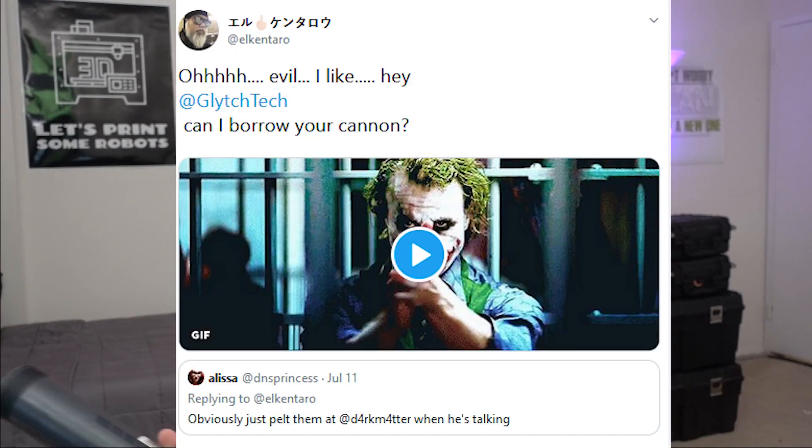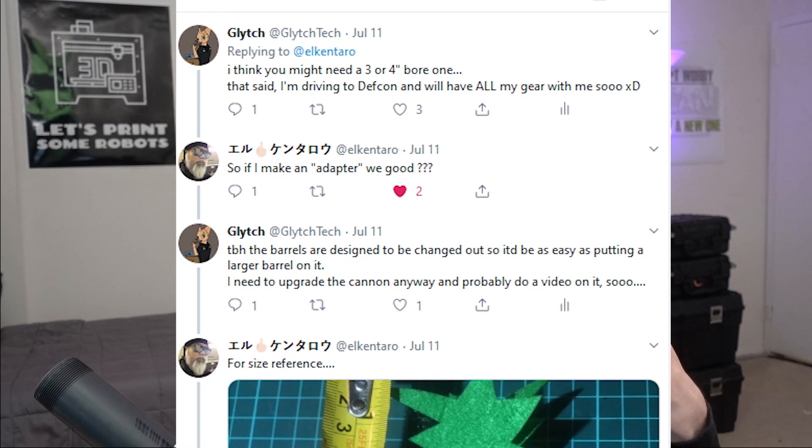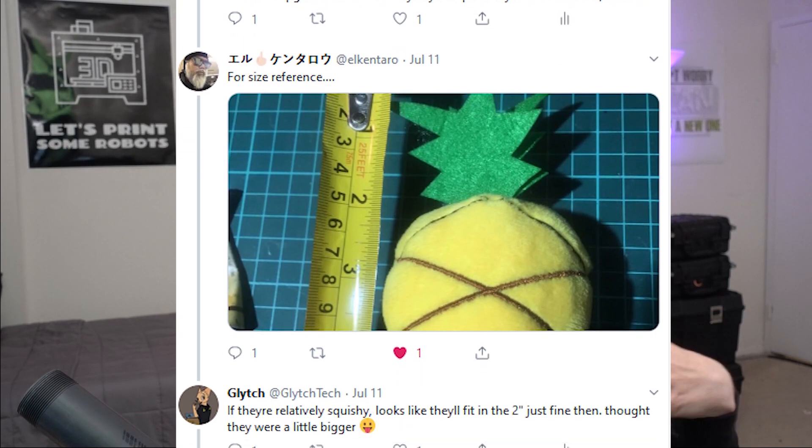If you remember back to the episode I did about the Nintendo Power Glove, at the beginning of that we mentioned the Air Cannon I built while out in Seattle. A friend of mine, El Kentaro over on Twitter, had actually asked me whether or not I could build him an Air Cannon for DEFCON, to be able to launch plush pineapples, plush bananas, and basically any other plush fruit he happens to find while over in Japan. And so I of course said I can try. And that is how we came up with this.